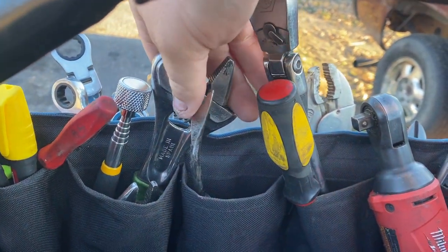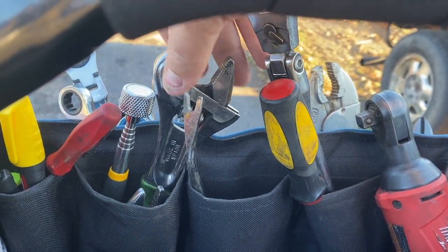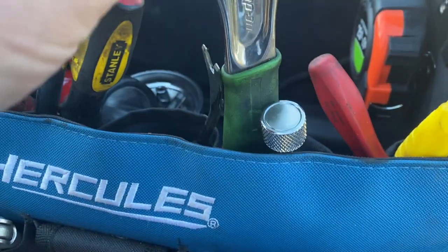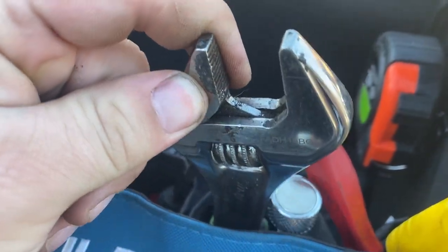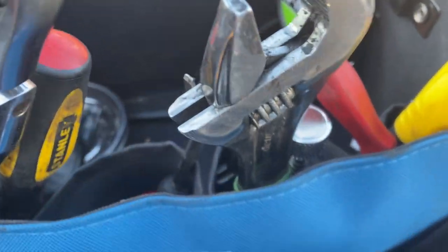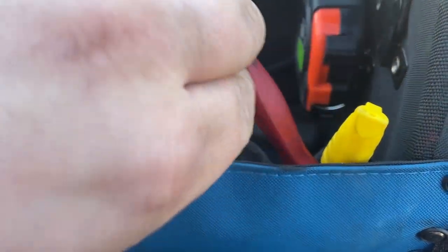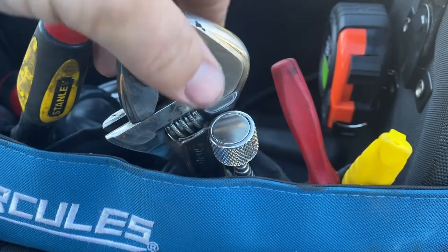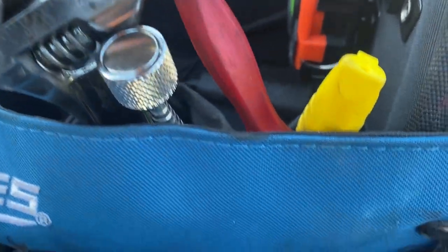Right here I've got the Lyle trim tool remover — it's really handy and not too expensive. Next up are my favorite crescent wrenches of all time. They're Snap-on branded — I think Bahco makes them — and I love the flank drive on them. They're expensive but totally worth the investment. Then I've got a magnetic pickup tool.